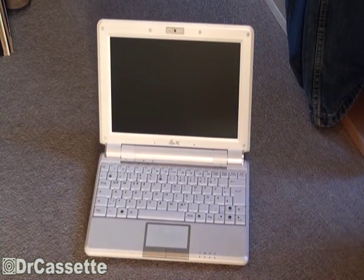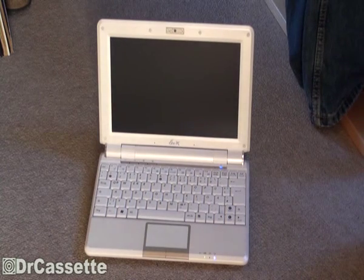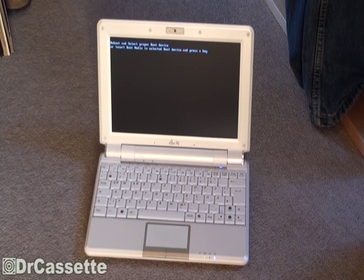It should power right up, so let's try that out. Press the button. And it's quiet — I can tell you that much. It's very quiet. Here goes the screen. And it's now of course complaining because there is nothing to boot from on the SSD yet.